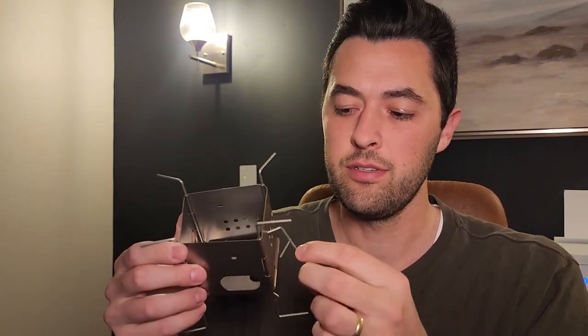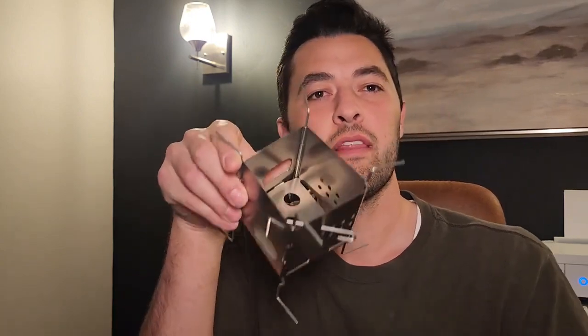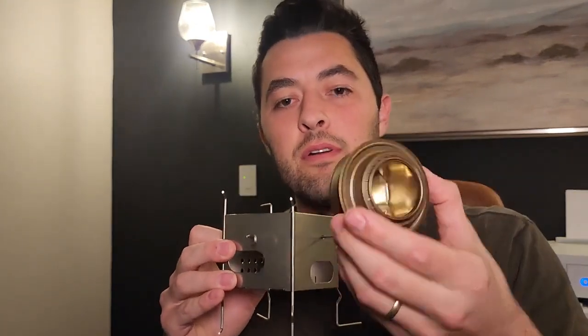To use the spirit burner inside the Nano stove, you take the pins and slide them diagonally into the little holes in the corners — one side then through the other — pinning them in place on both sides. Once those pins are in, it creates a shelf made specifically for the spirit burner, so it fits perfectly inside. The distance from the top of the spirit burner to the bottom of the pan is the perfect distance for a boil. You can also remove the pins and set the burner lower for a bigger distance between the flame and the pot.